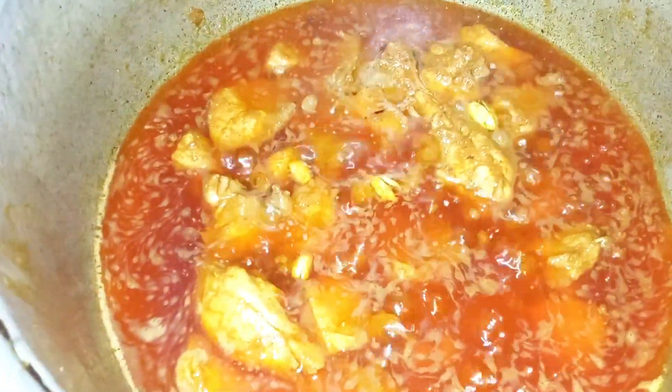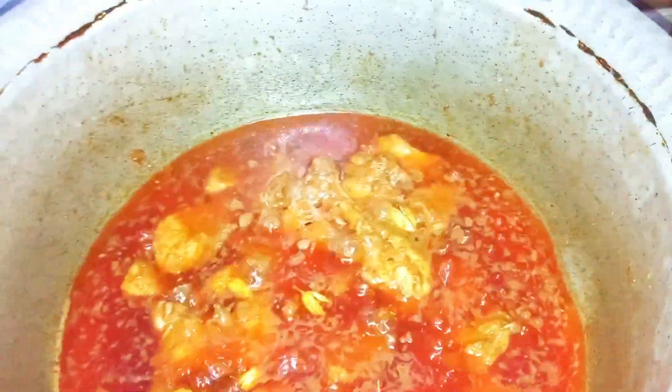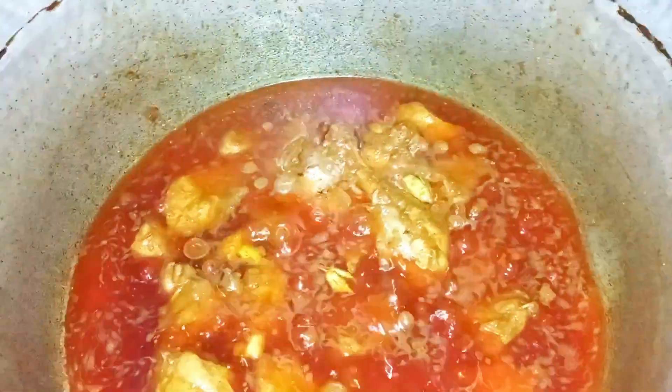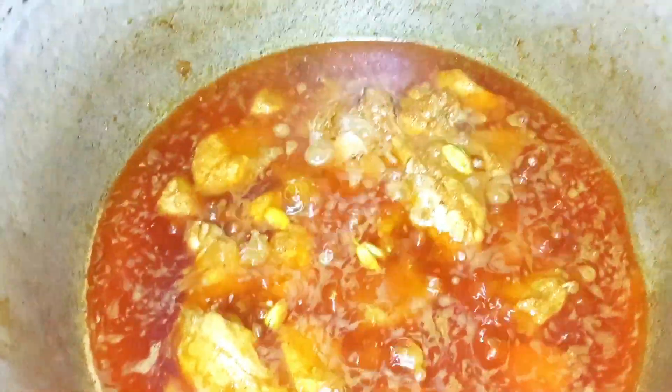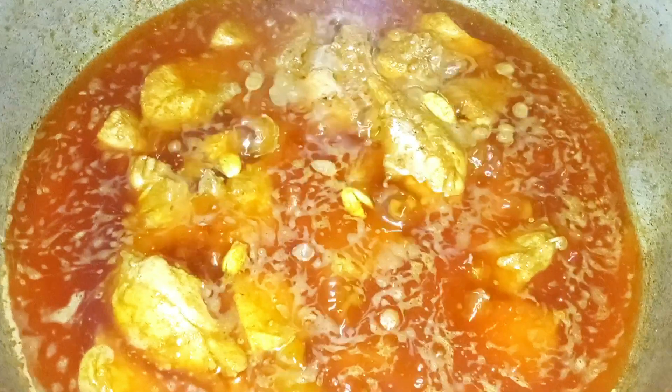The last ingredient is Kewra water. After adding it we cook for 10 more minutes. We have made a good restaurant-style chicken korma — it is ready. It has turned out beautifully.